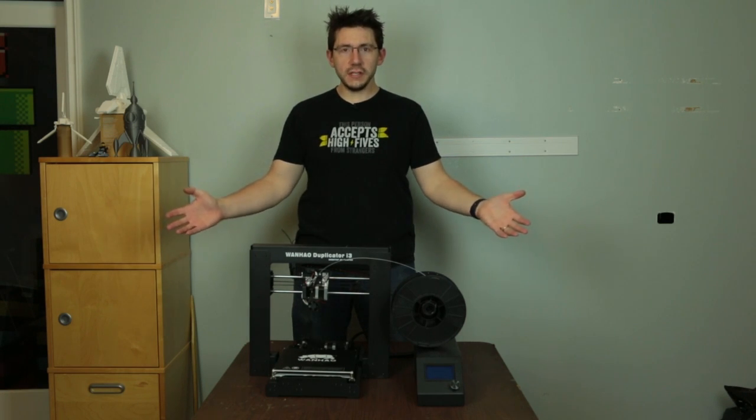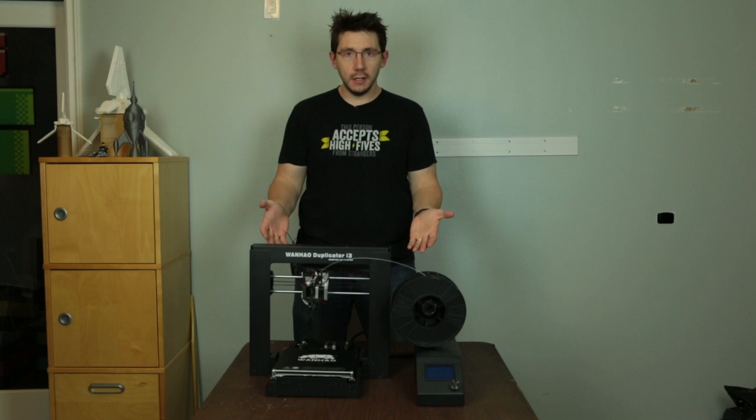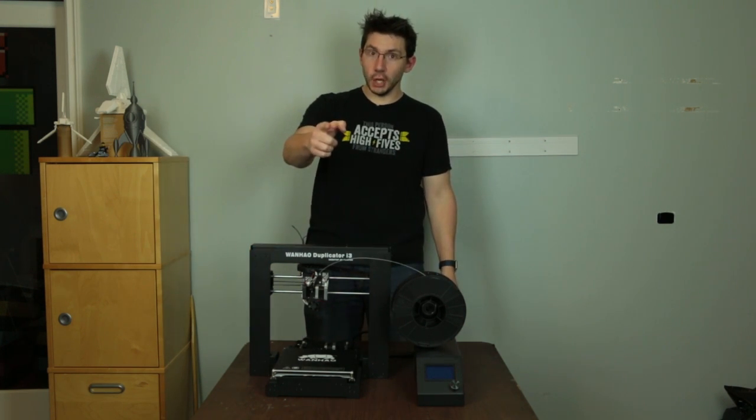Hey, it's Joel, the 3D printing nerd, and look what I've got here. This is the Wanhao Duplicator i3 3D printer, and I'm going to tell you what I think about it. You ready? Go.